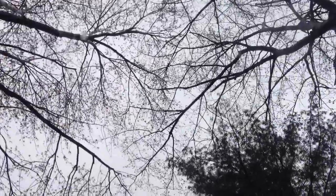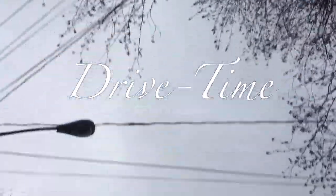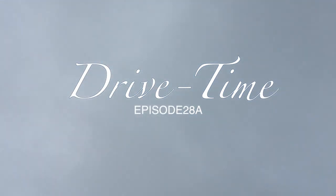Okie dokie doodly day. Drive time. It's 8:51 Eastern Standard. It's a Friday — TGIF episode of Drive Time — and the 12th day of April 2013. How you doing?